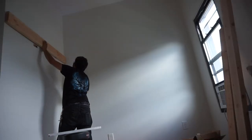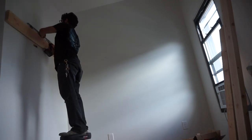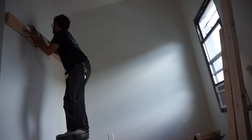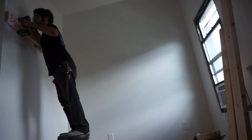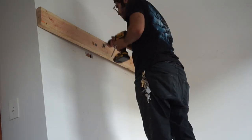Put your perimeter piece up. We're going to tack it up there with some three inch screws into the studs that you marked out before. The three inch screws are just in there to hold it in place and make sure everything is level, so when you do go in with lag bolts you will have a much stronger support.